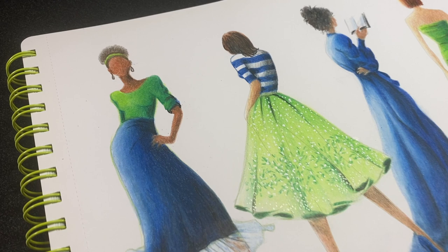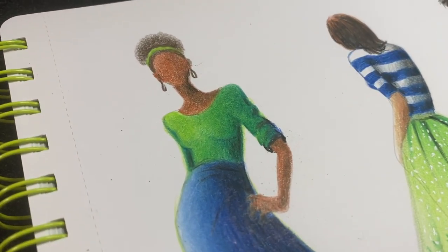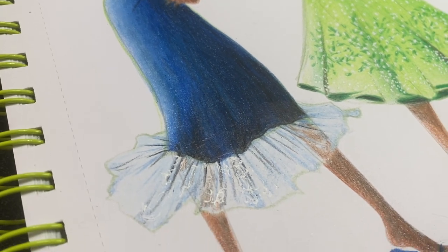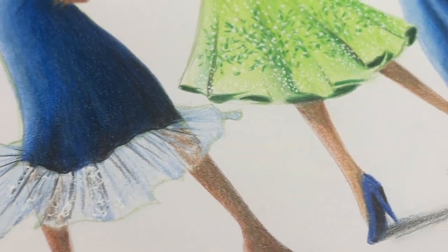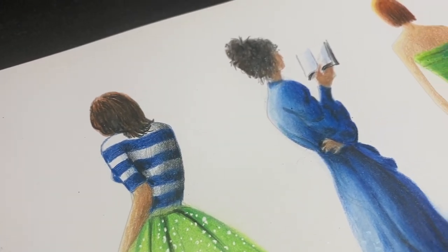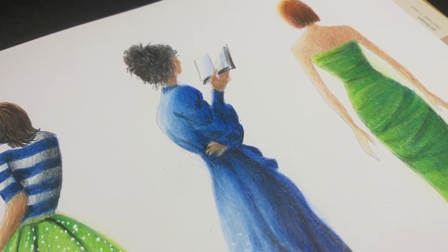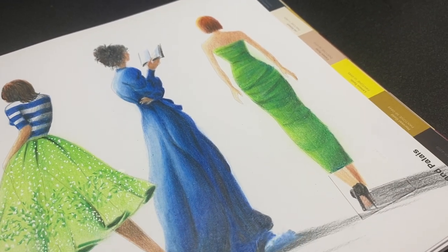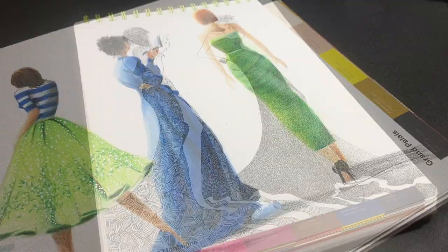All week long on social media, I was working on making more croaky sketches and inventing my own outfits, having a good time looking at the internet for ideas on how people approach fashion illustration, because I know nothing about it. It was just a lot of fun to goof around with different mediums and different styles.